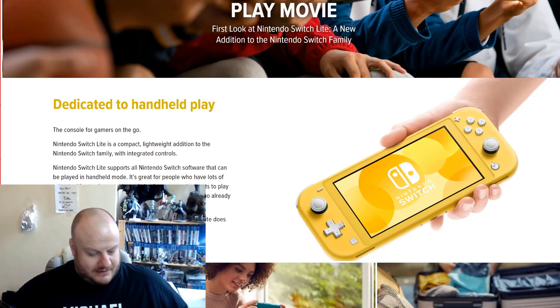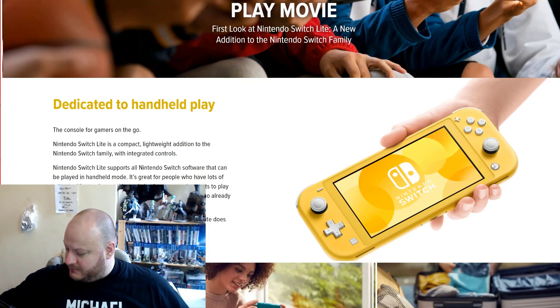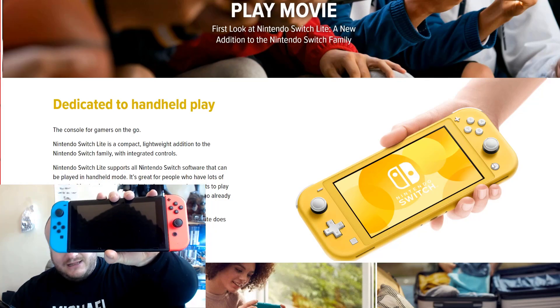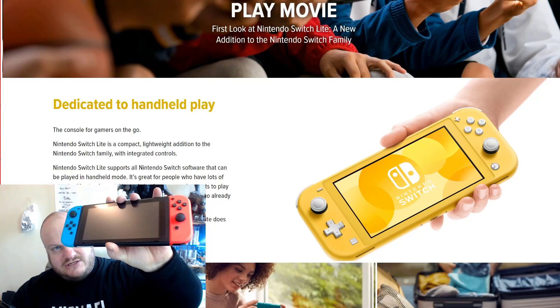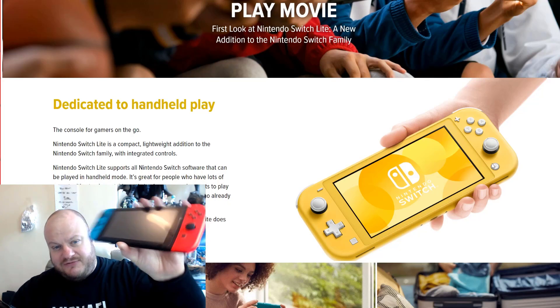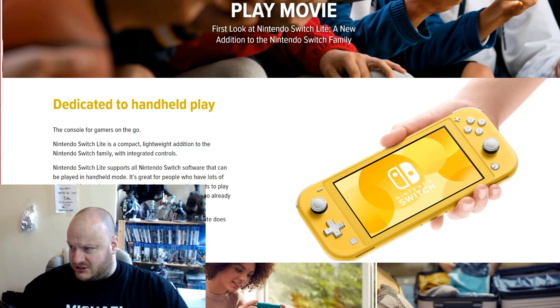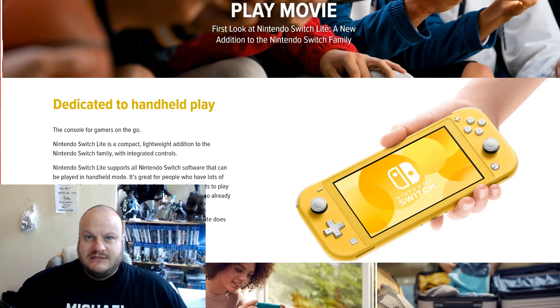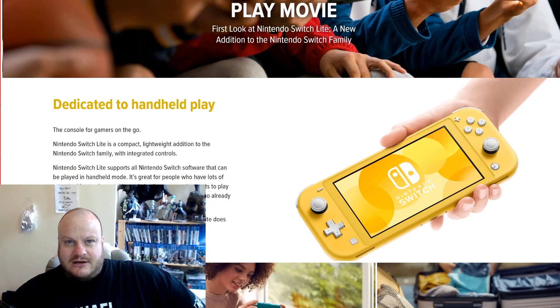Is it going to be value for money? If you compare it with a Switch right now, this retails in the UK at about £270. So if the Switch Lite comes out at £200, it's £70 cheaper. Is it worth the cash? Well, I don't think so. I'm just going to be totally honest here.